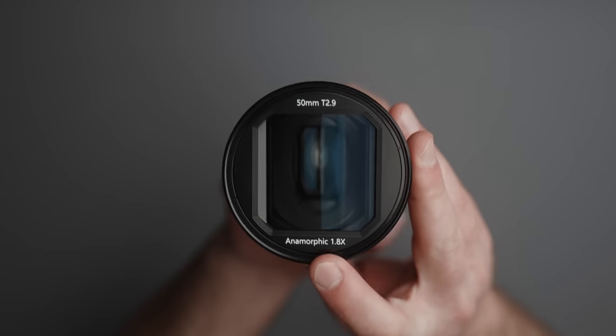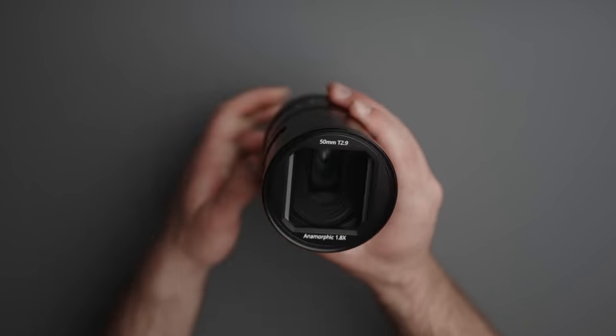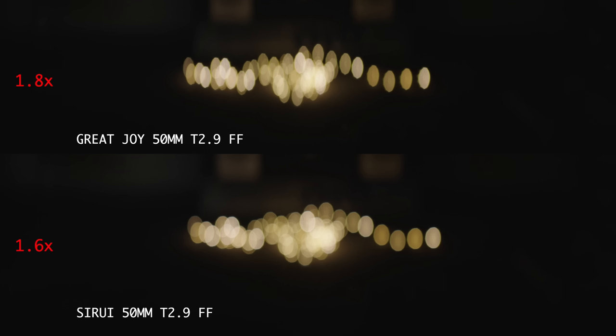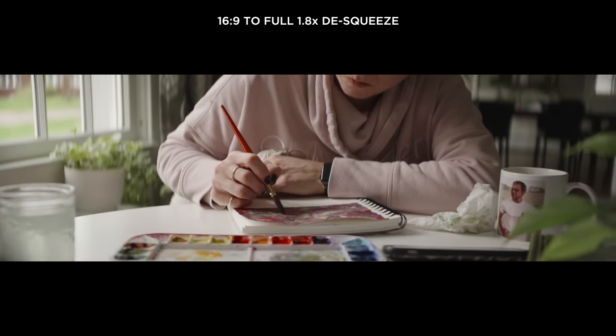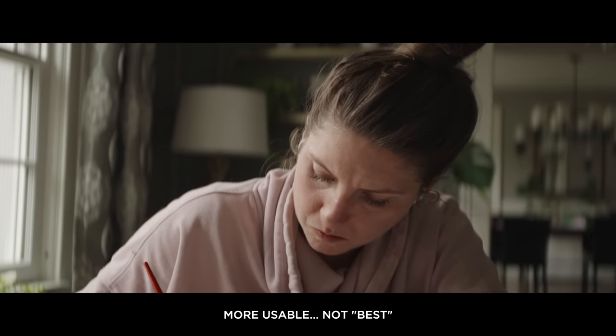Starting with the squeeze factor — this lens has a 1.8x squeeze, which is fantastic and pretty close to a 2x anamorphic lens. That translates to a wider field of view and more of that oval bokeh and anamorphic-ness. If you shoot on a camera that films in 16x9, you'll want to scale that up a bit to get closer to a traditional anamorphic aspect ratio.